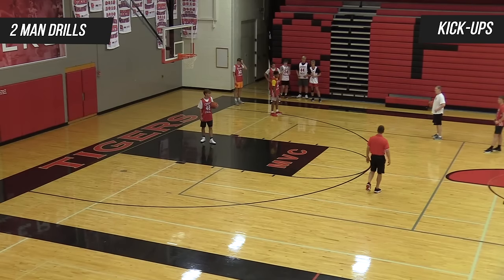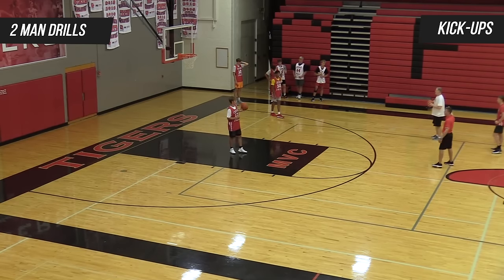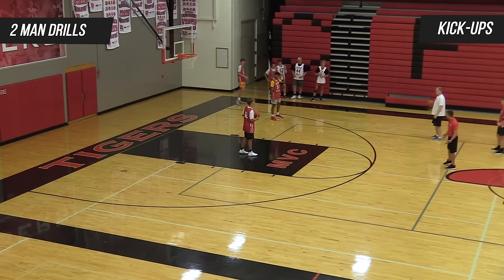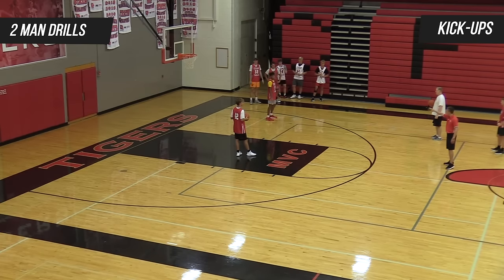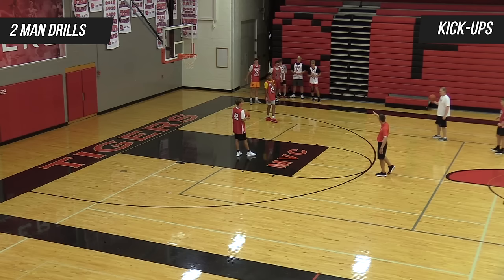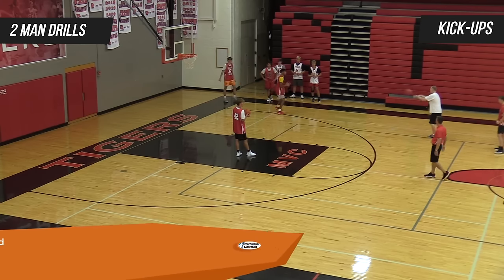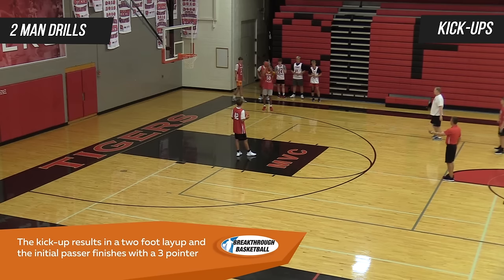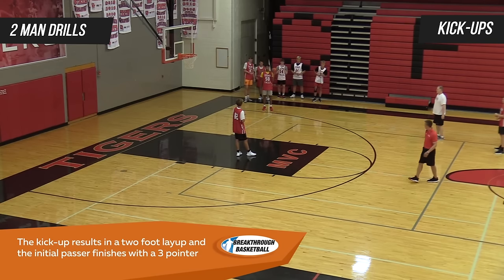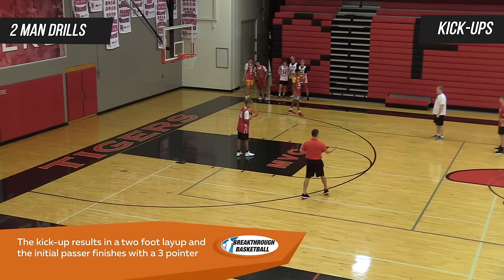The other element we add with this drill — you can have a coach, a player, or a manager — is to maximize it and make sure our guy who attacked gets out and creates space right away. That's going to train our attack guy, Trey, to get out right away, and we're also going to get him a shot in the corner. It'll be a two-foot power finish, then a three-point shot getting your weight back, feet and hands ready, and then we reset.